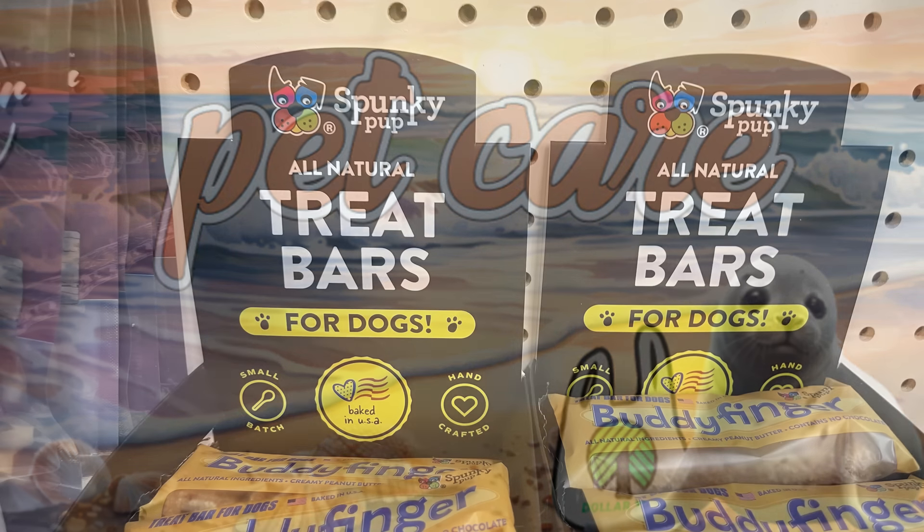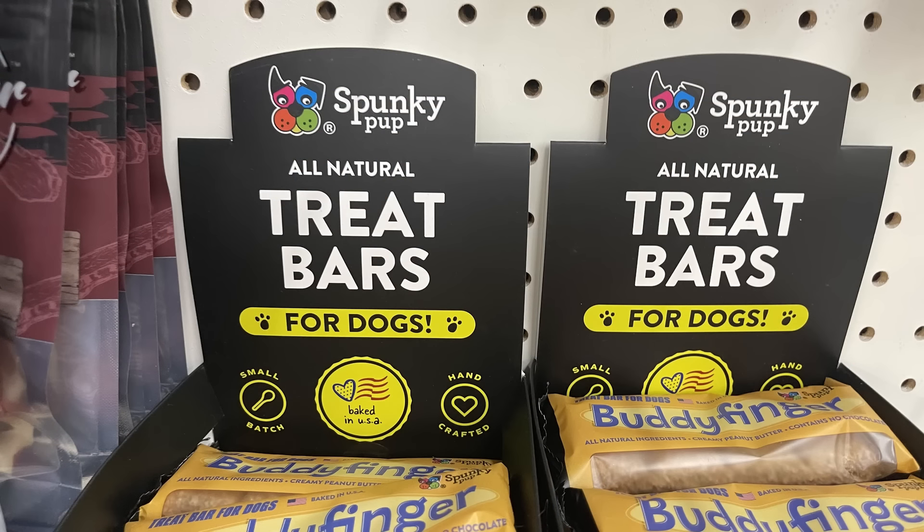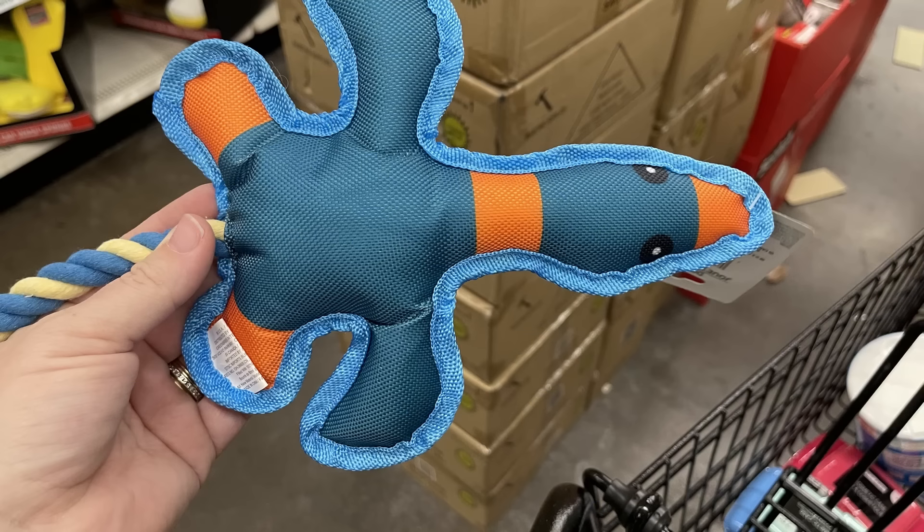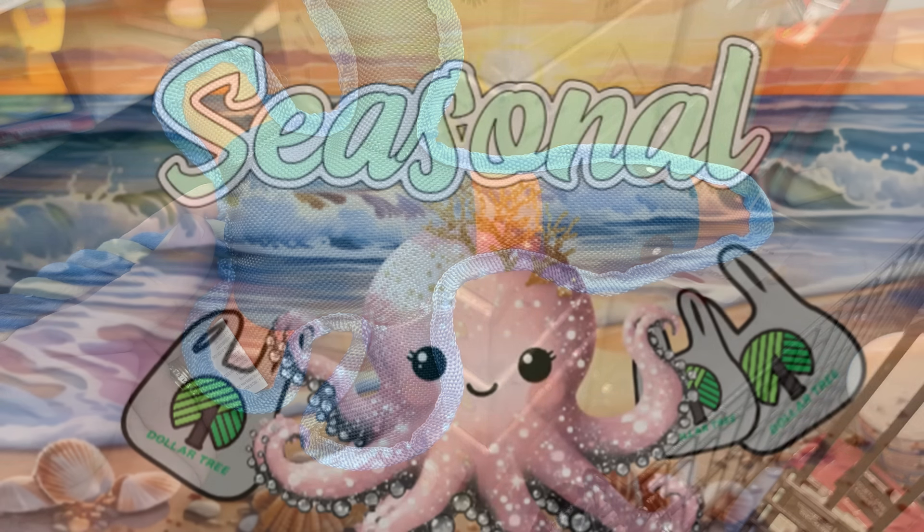For pet care this week, we have new Spunky Pup all-natural treat bars for dogs called Buddy Finger — all-natural ingredients with creamy peanut butter. They also have little ducks with a rope toy.